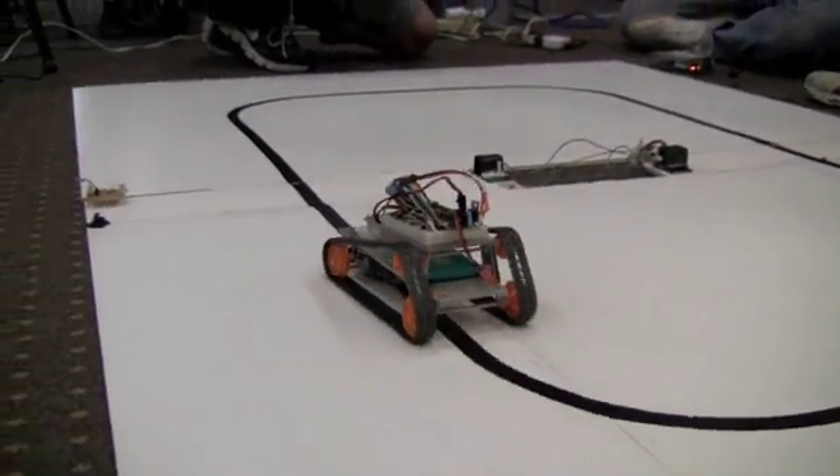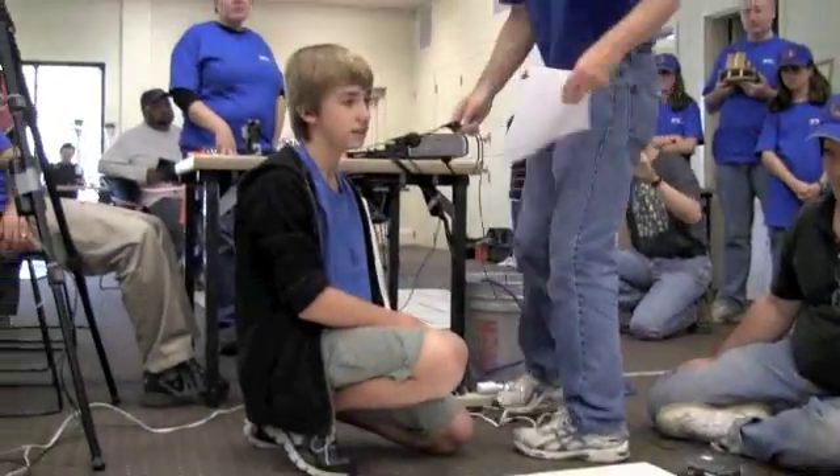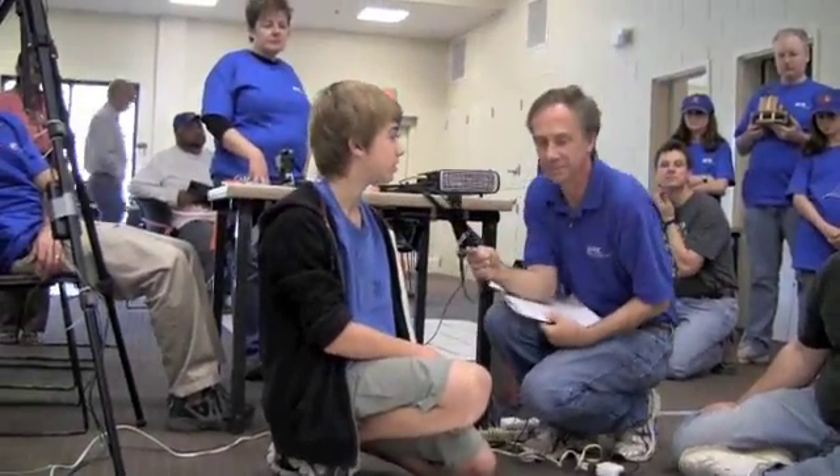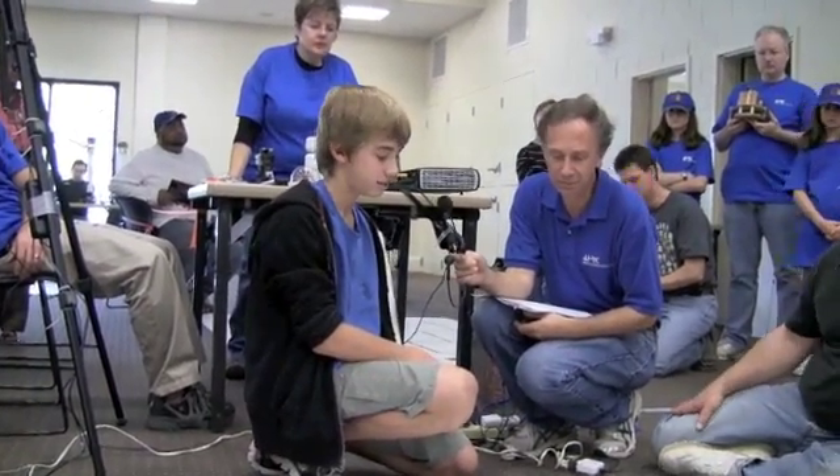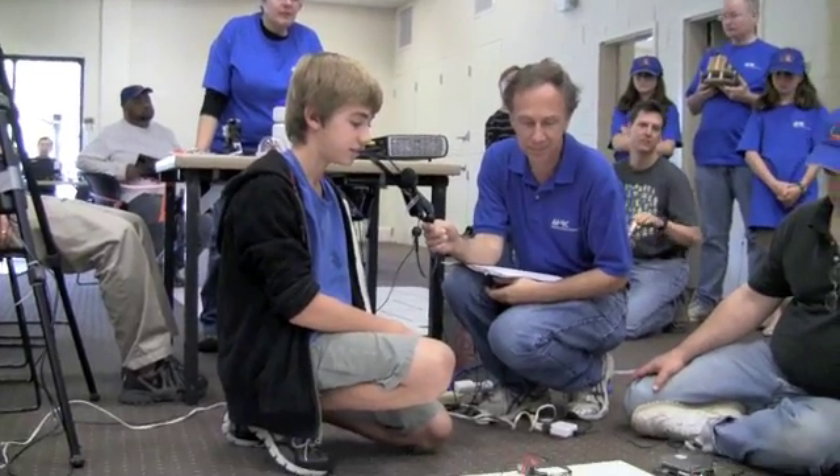And what grade are you doing today? Eight. Eight. Eight. Eight. Eight.